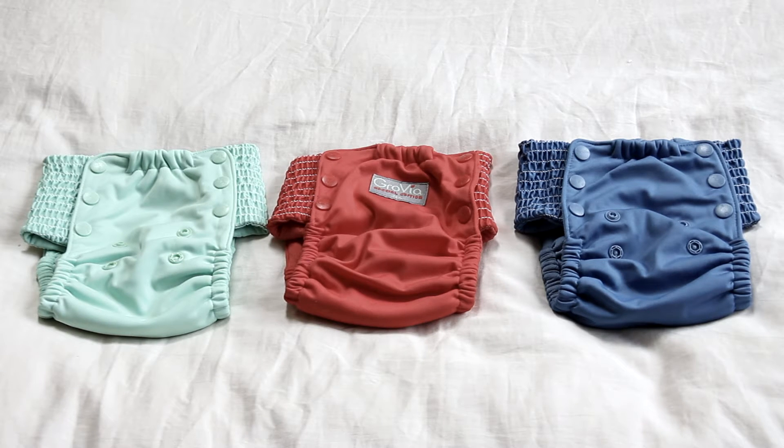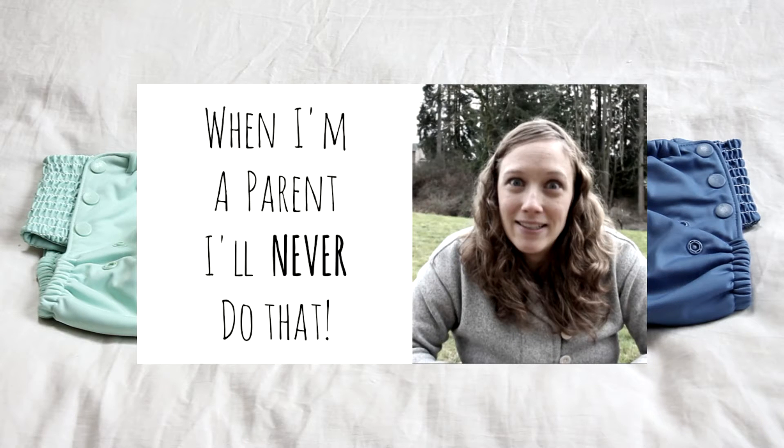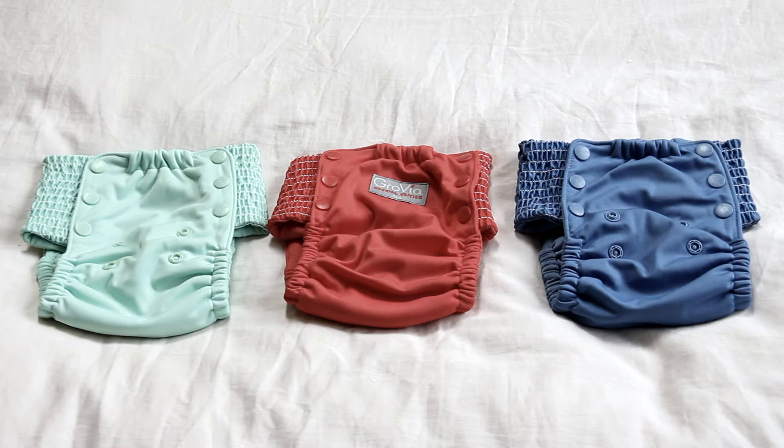A few months ago I made a video called 'Swallowing Your Mama Pride' and one of the things I discussed was that I had all these ideas about how potty training was going to go. We started with elimination communication and were actually pretty successful with that, but then life happened — we moved, I was pregnant and on bed rest, and was unable to keep up with it. He created a new habit of going in his diaper again and it has been very difficult to undo. We did our attempt last year with three-day potty training, it partly worked, then we took a break, and here we are on attempt number three.